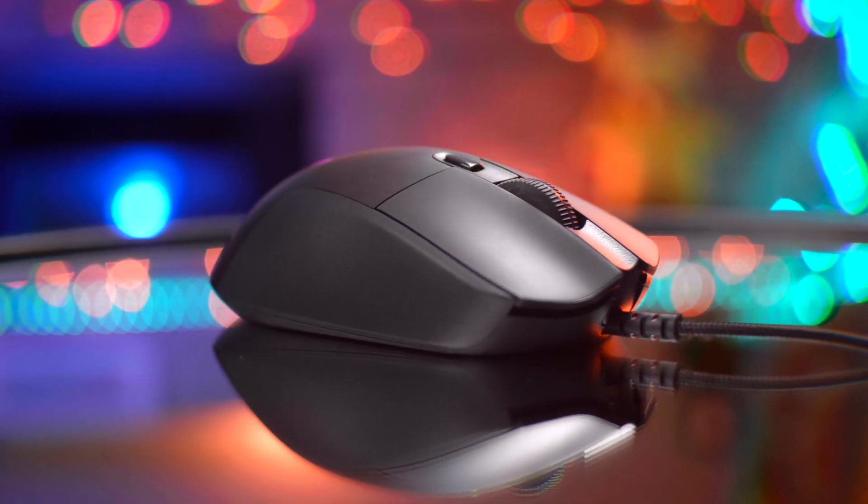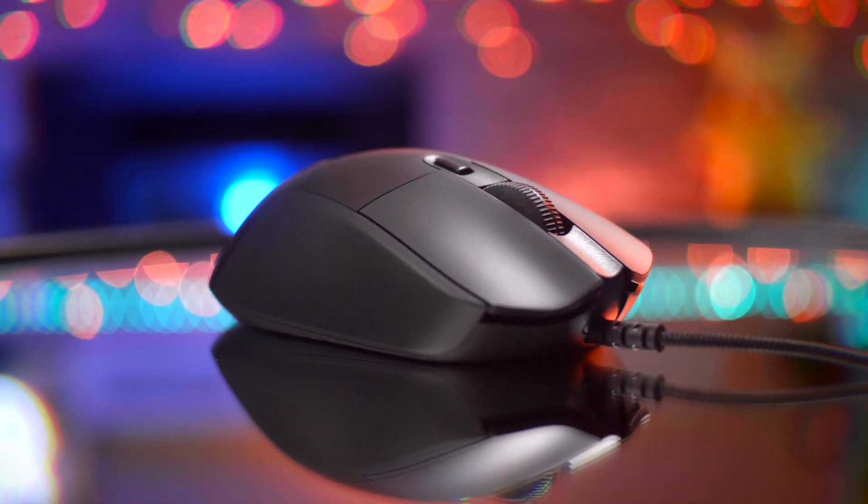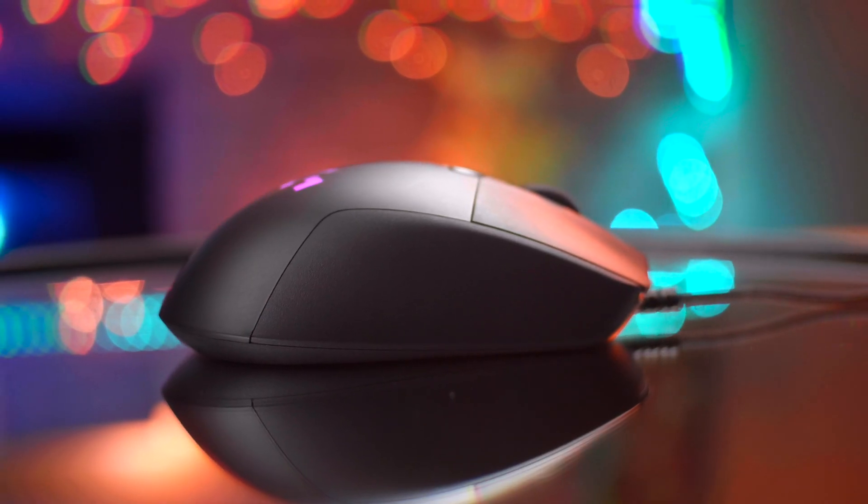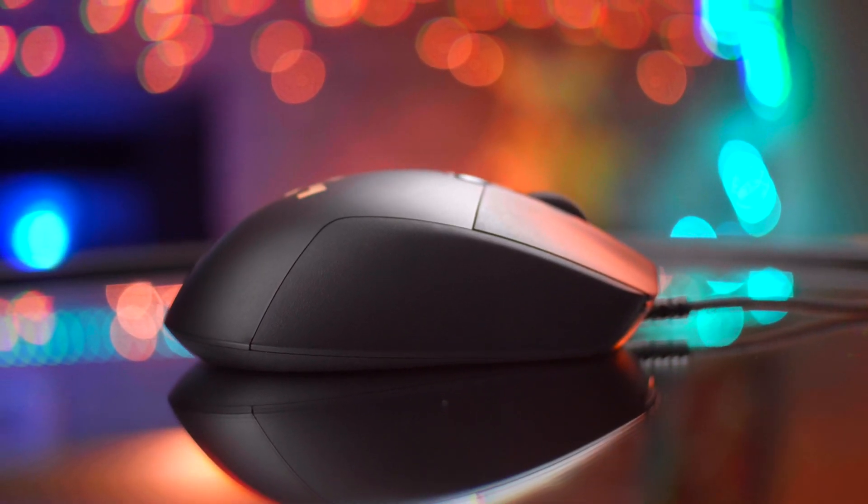Starting off with the design of the G403, it's a really simple build. The best way to describe it would probably be either a beluga or a pillow — there's no streamlined shape, it just goes up and comes down. It's not really an intimidating mouse; I would genuinely say it's a pretty cute and chubby mouse. You do have a very nice braided cable which is pretty light compared to other braided cables, so when you're moving around playing games it shouldn't be an issue dragging.